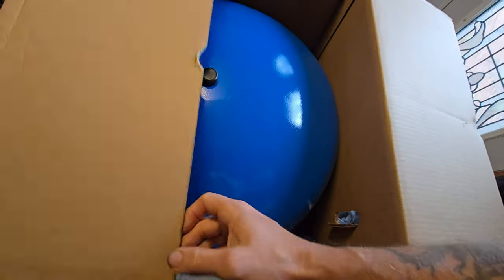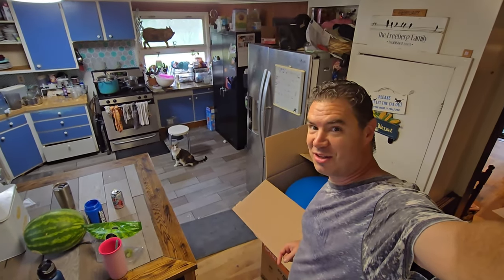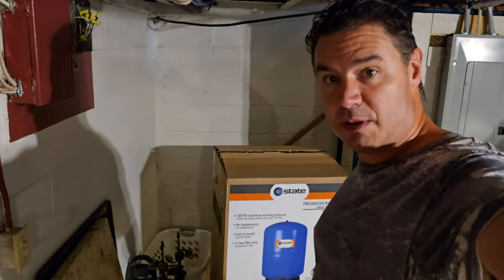It's blue! The instructions say it should be installed in the kitchen — what? No, I don't think so. We've got to get it down the stairs somehow. That'll be a lot of fun. Okay, made it to the basement.